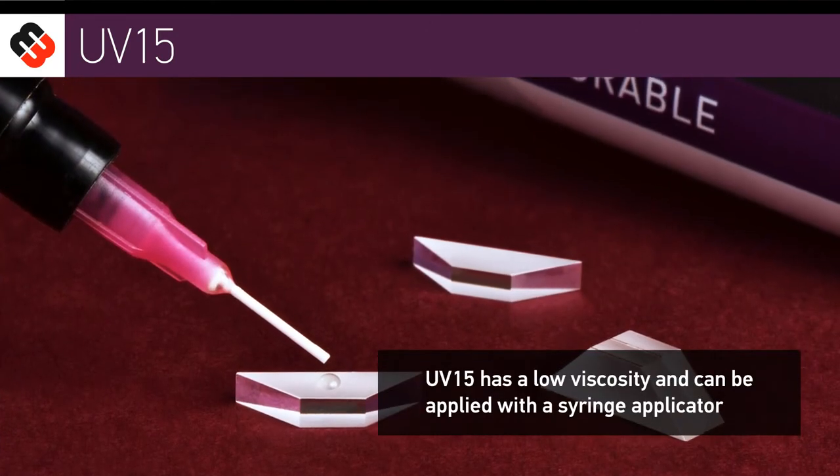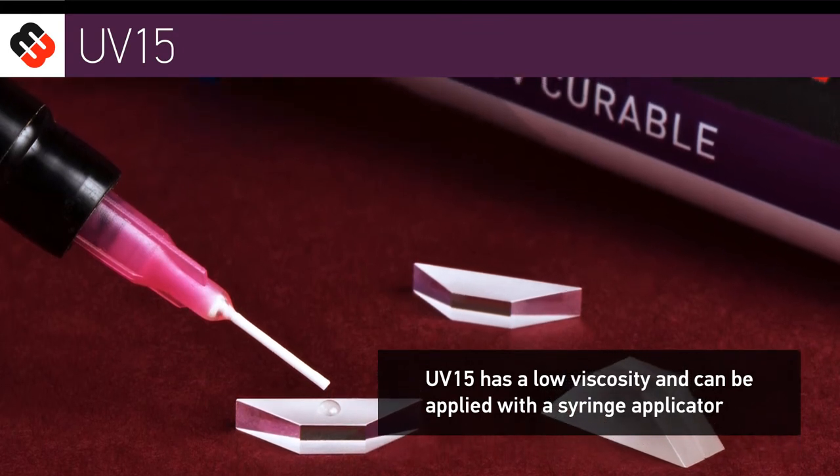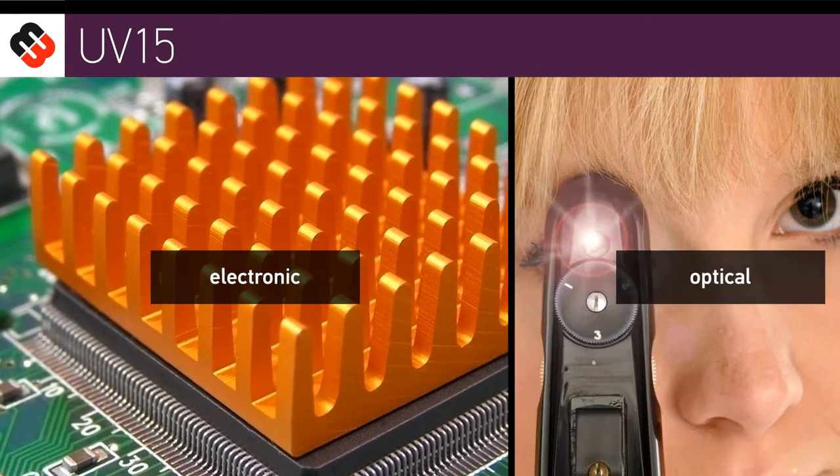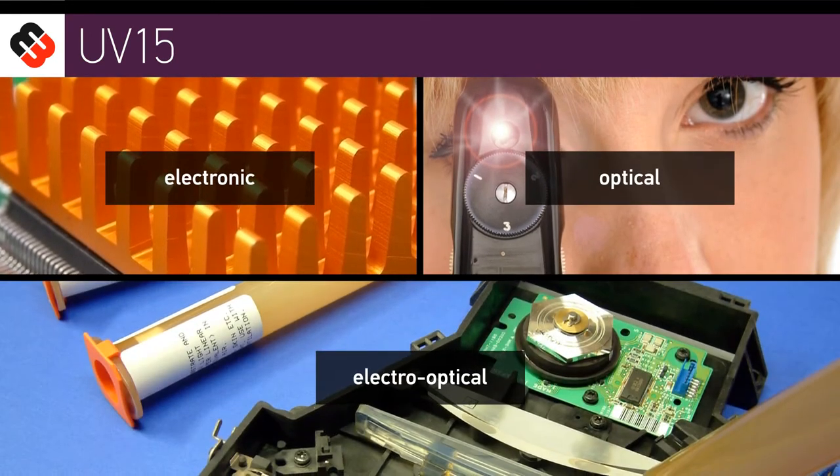UV15 has a low viscosity and can be applied with a syringe applicator. It is often used in the electronic industry, optical, electro-optical, aerospace, and other related industries.